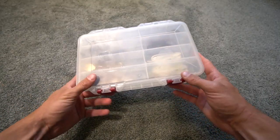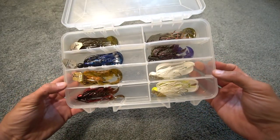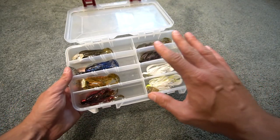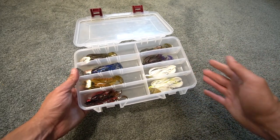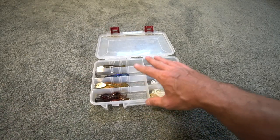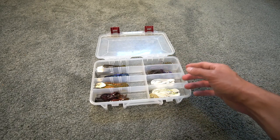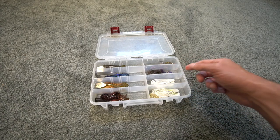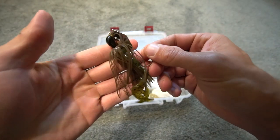Welcome back to another episode. Today I'm going to show you my top five chatterbait colors, and you're actually going to be surprised because it's not that complicated. I keep it simple — I like to stick with natural colors and things that have worked for me. The five colors I'm going to cover are the five colors I fish with all the time.